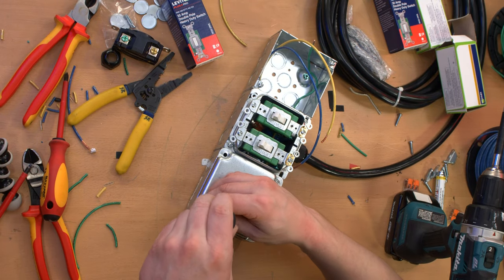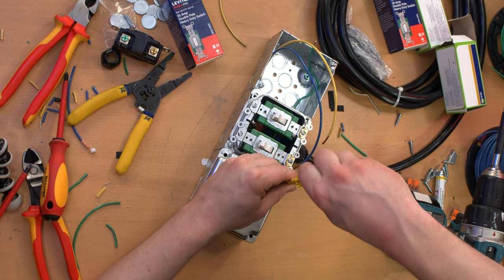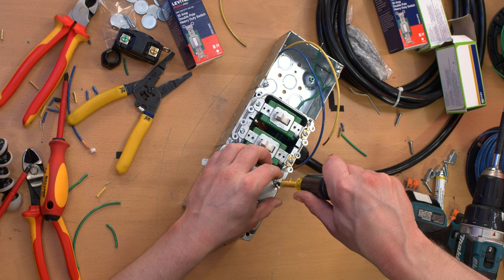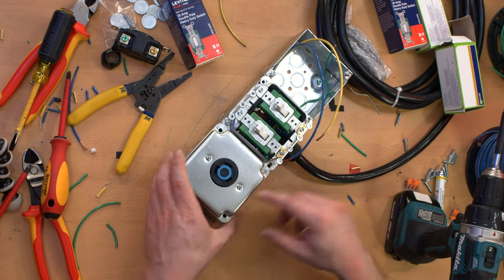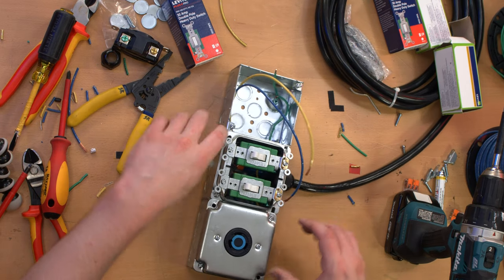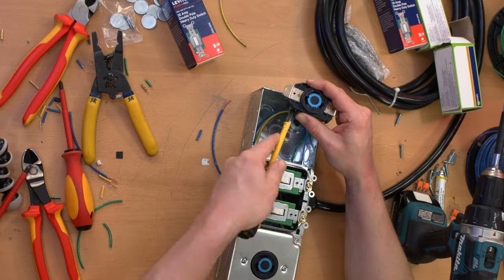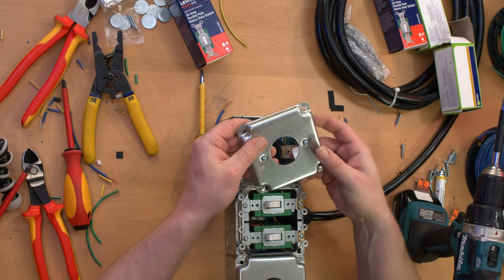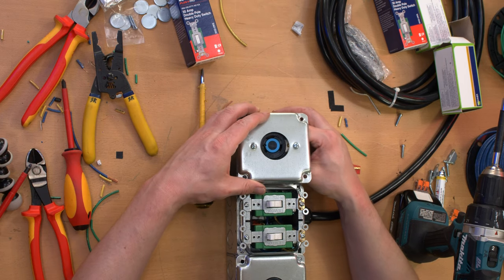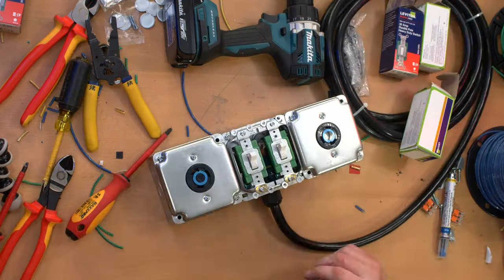Usually I'll use the drill to fire the screw in most of the way and then just hand-torque it down just to make sure it's not going to strip the threads out or torqued down too hard. So there we go — we got one receptacle. The cover plate for the switches has to go on last because it's going to overlap the receptacle cover plate a little bit. Why would they put the barcode overlapping the hole? That's just dumb.